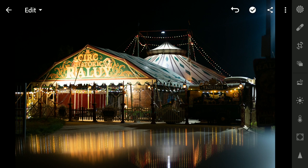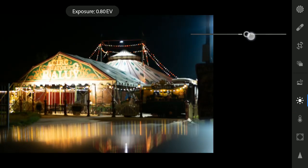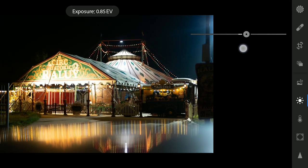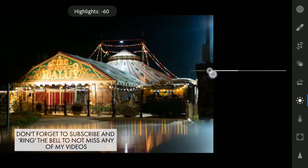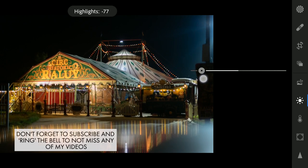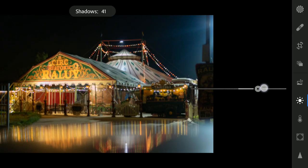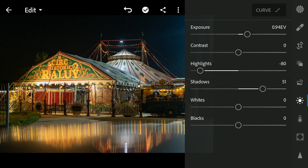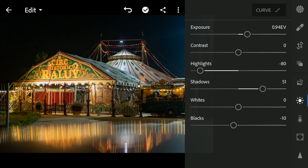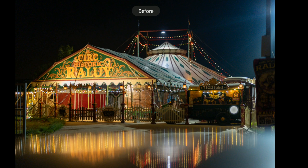As this is a raw image, you can find a lot of details you can recover. So I'll go to the light menu and increase the exposure a bit. I will also decrease the highlights, increase the shadows to get some details back in the darker areas, and decrease the blacks a bit. You can already see the details getting back after the tuning in the light menu.